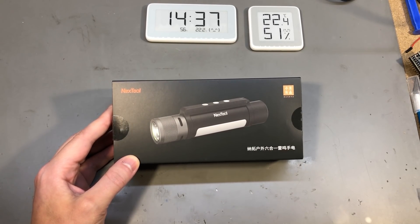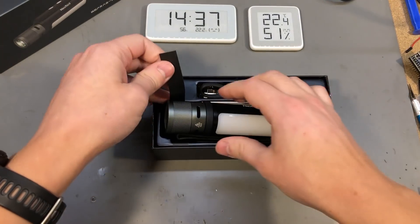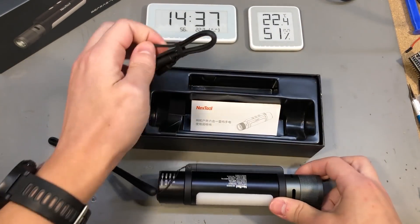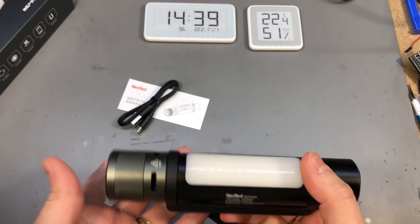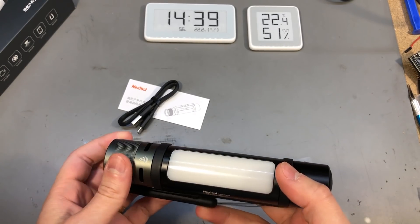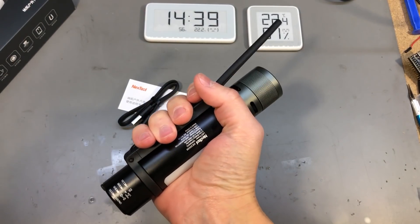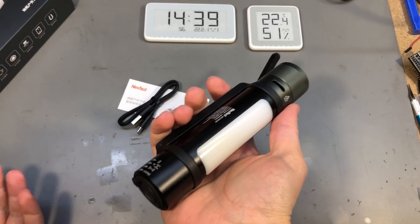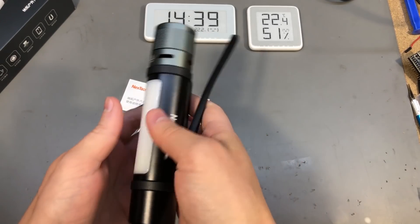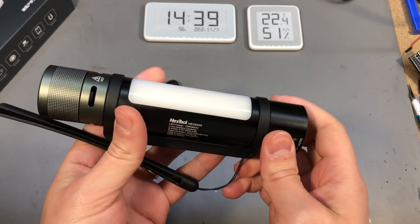Let me unbox this so we can get a better look. The unboxing experience was pretty nice — they obviously spent some time thinking about the packaging of this product — and this is actually bigger than I was imagining. I was imagining it would be about half the size it actually is. So let's start with the construction.